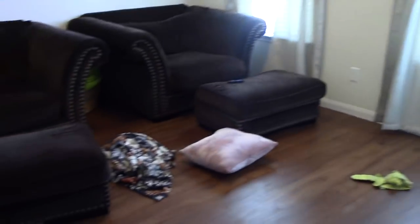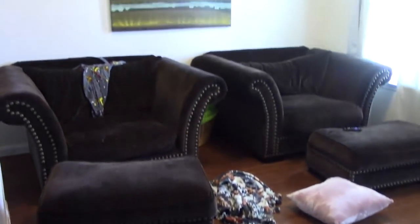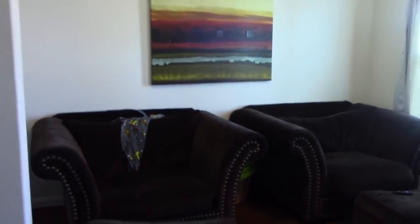Hey guys, what's up? It's me Helen. Welcome back to my channel and we are heading into the very dirty, dusty kids TV room. This is a room where kids hang out, guests hang out, and everything is extremely dirty. So we're gonna go ahead and move this furniture and get to cleaning.